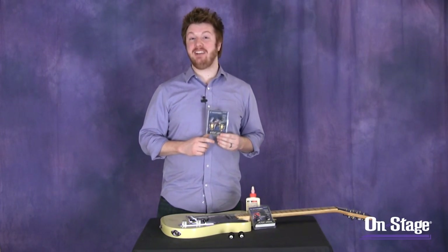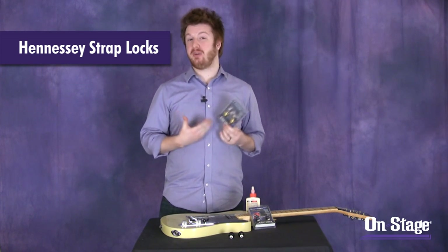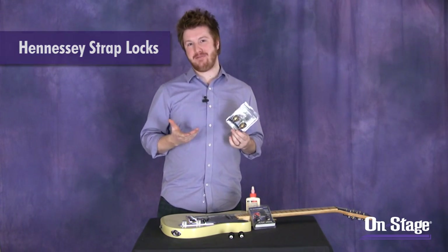Hi everyone, Jeremy with On Stage Stands and Hennessy Products here, showing you our line of strap locks. We have a few different models and I want to explain the benefits of each one so you can choose the right one for you.